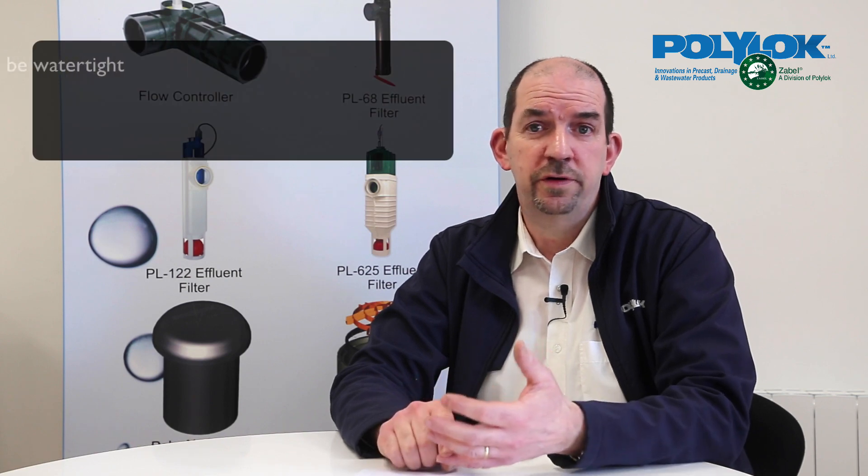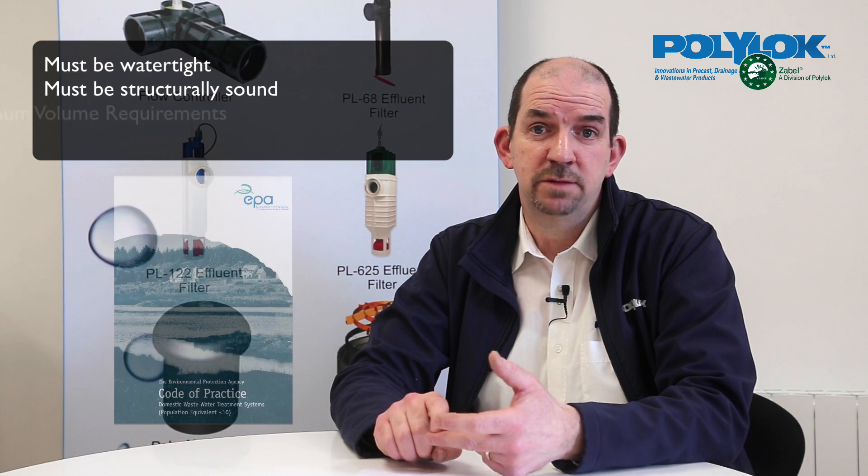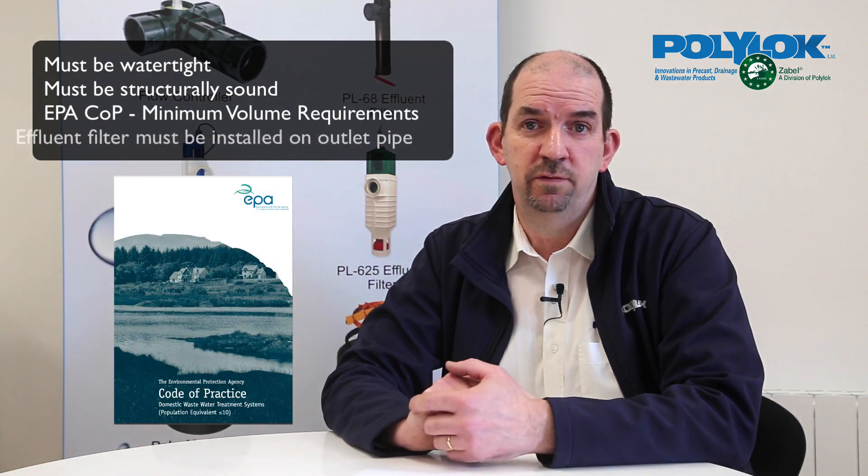...it is watertight, structurally sound, and meets the minimum requirements in the EPA code of practice. Plus, you need to install an effluent filter on the outlet of the septic tank.